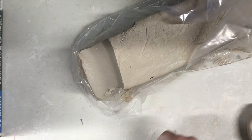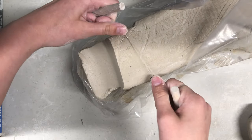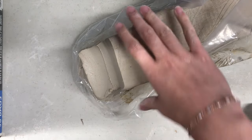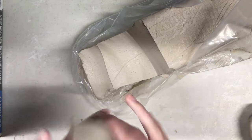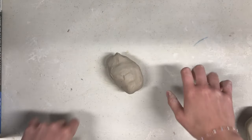The next step in this demonstration is creating a slab to cover the opening of the pinch pot, much like a lid. We will repeat our first step and cut off another chunk of clay. To make a thin flat slab, we can either use a rolling pin to flatten this chunk, or in this demo, I will be showing you how to throw one.